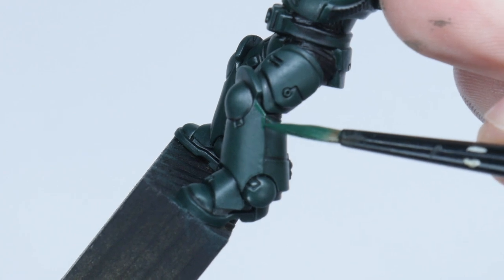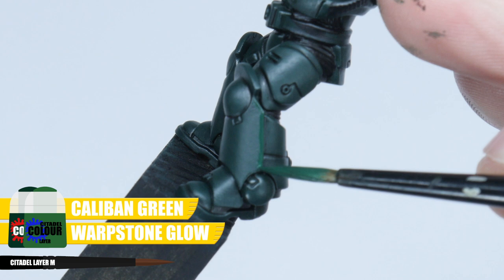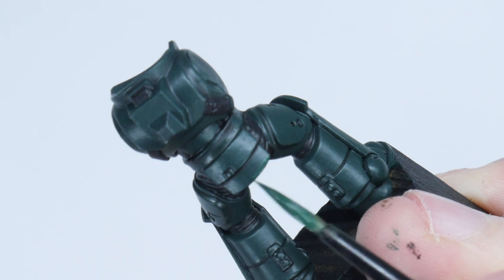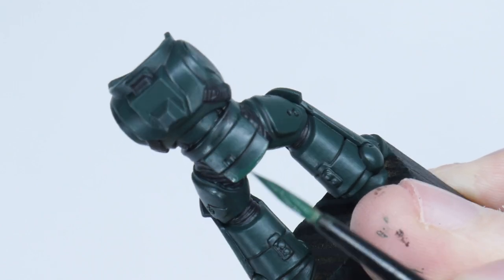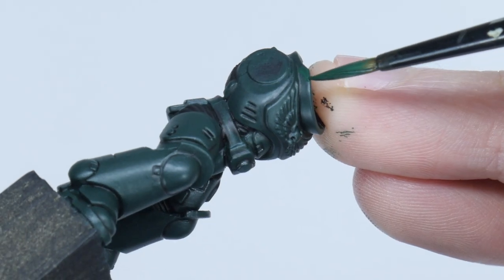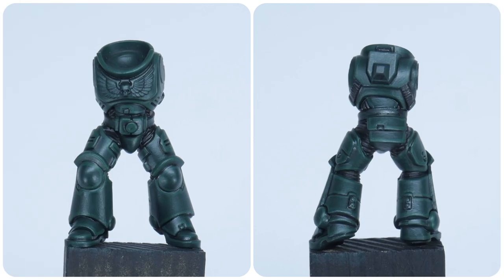The first highlight I'm going to show you is a chunky highlight, and I'm using an equal mix of both Caliban Green and Warp Stone Glow. This first highlight wants to be quite a thick line, and this is going to help soften and bring out the next highlight we do. It's also going to help with defining the shape of those armour panels. Go around all the panel edges — I'm almost using the side of my brush for this highlight to get the thickness I'm after.